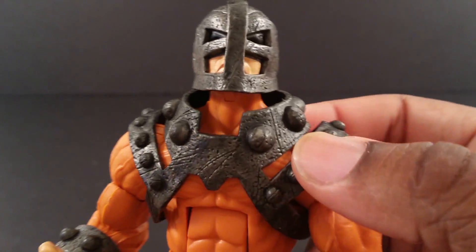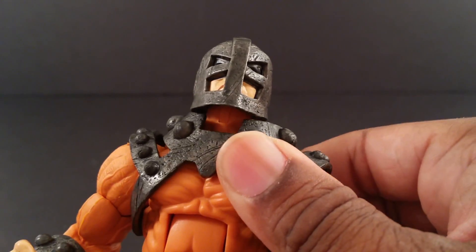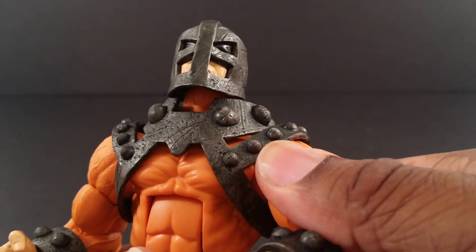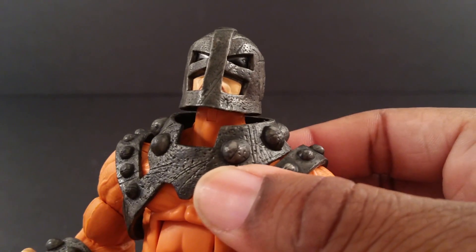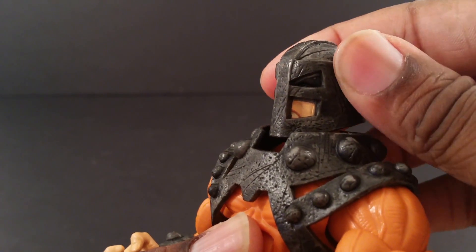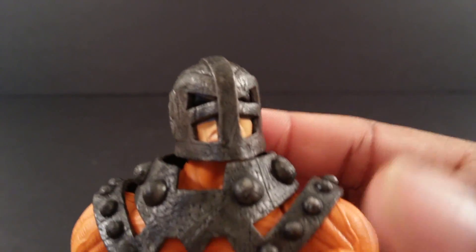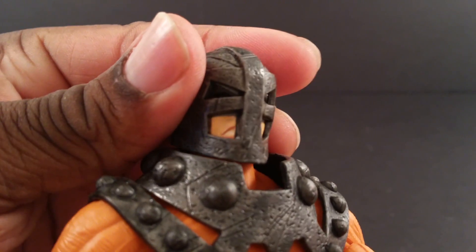This chest armor is movable. I'm not sure if it can be taken off — I'm pretty sure it can be taken off if you pop the arm out of the socket, if that's possible without breaking it. I'm not sure how the non-builder figure's anatomy works and I don't want to risk it. But this armor looks very awesome.